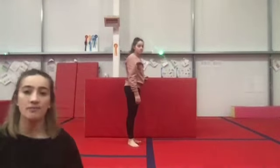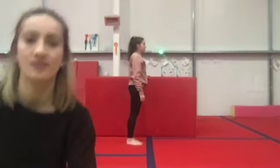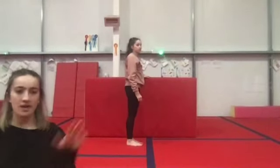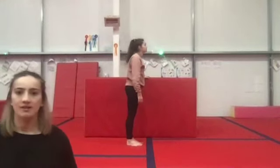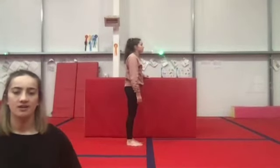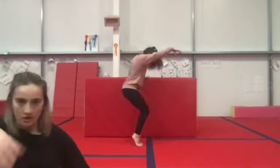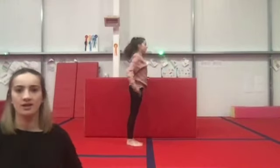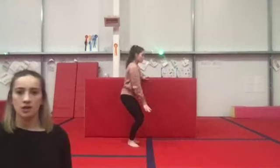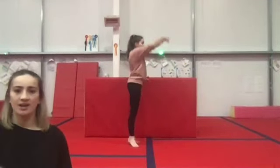Should we give that a go all together everybody? Are you ready? I will talk you through it — don't worry. Standing up, feet in parallel. Right, are you ready? Music's going on. One, two, three, up, open, first. Plie, open your arms. Plie, toes.